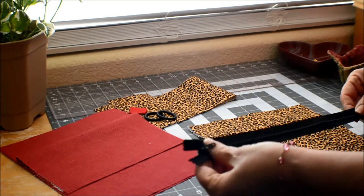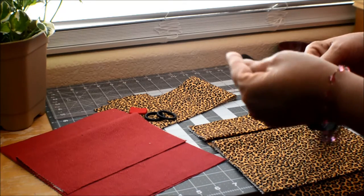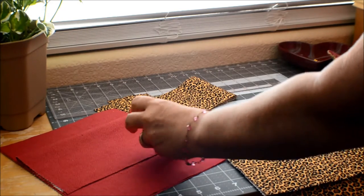And your zipper to match your project — this one is fourteen inches long. I recommend you use a little bit longer than your project because it's a little bit easier to work with on your sewing machine.